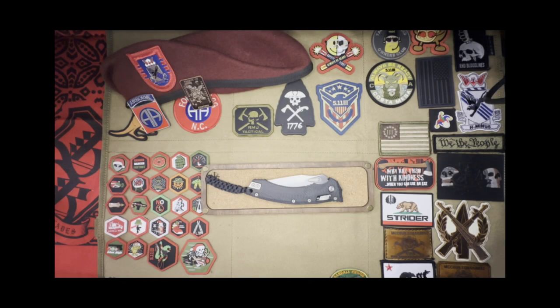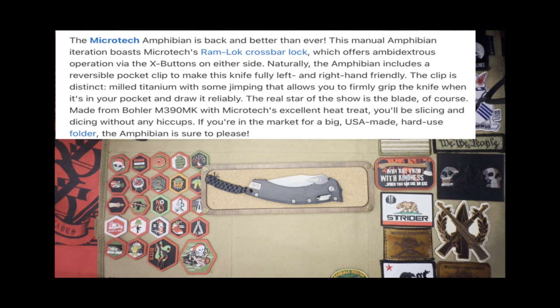Here is the knife — this is the Microtech Amphibian. This manual Amphibian iteration boasts Microtech's Ramlock Crossbar Lock, which offers ambidextrous operation via the X buttons on either side. The Amphibian includes a reversible pocket clip to make this knife fully left and right hand friendly. The clip is distinct milled titanium with jimping that allows you to firmly grip the knife when it is in your pocket and draw it reliably.